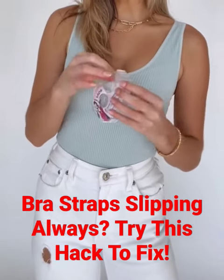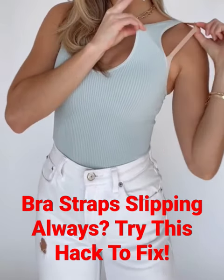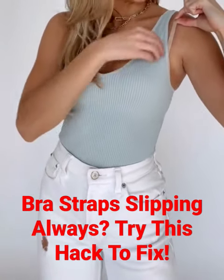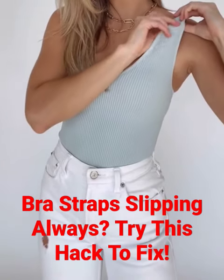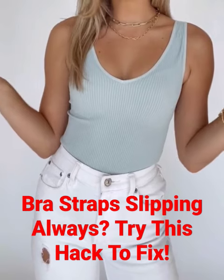Take a little strip like this, grab your bra strap, peel it off, and place your tank right on top and press down. Then add one to the other side, and you don't have to worry about your straps moving around all day.